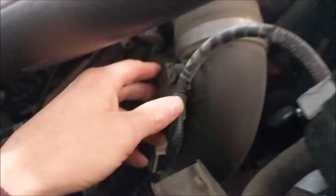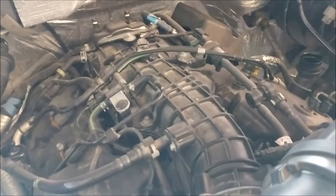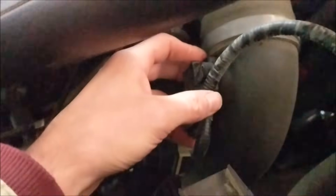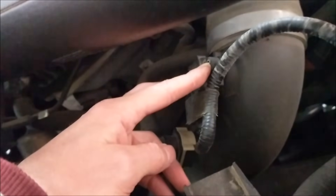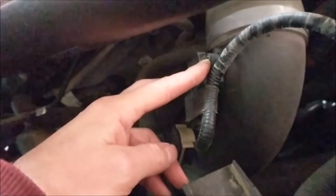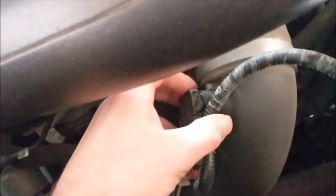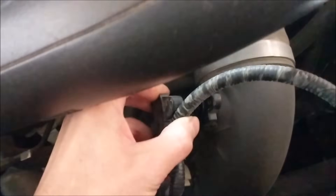We're going to go to this number two one because it's the easiest one to show you. I'm not going to show you all three just because you already know where they are — there's one, there's two, and there's three right there. I'll show you how to clean this one and how to get it out, and they're all kind of similar. This is the only one with T20 Torx screws on it. The other one looks like about a seven or an eight millimeter.